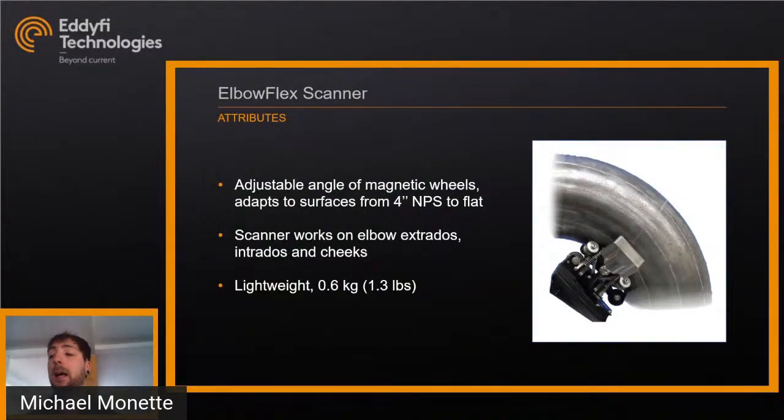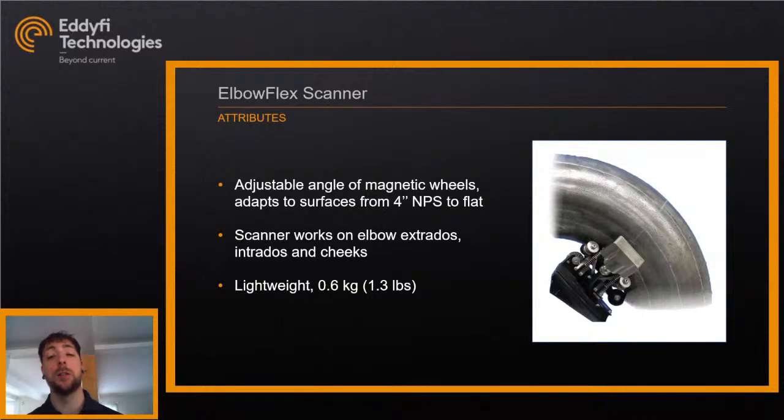The scanner also works on elbow intrados, extrados, and cheeks with the same bend setting, so you don't have to readjust it. With one position set for a pipe, you can do a full pass of intrados, extrados, and cheeks of an elbow. It's very lightweight — 1.3 pounds or 0.6 kilograms — so it's very adaptable in the field; you can transport it and use it overhead without any problem.